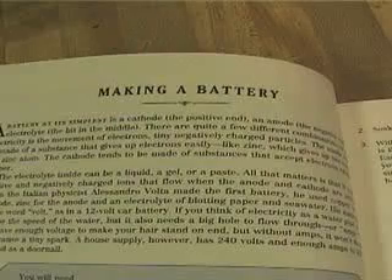Welcome to a randomness video! I'm Michael. I am almost seven years old — three more days. Today, Michael and I will show you how to make a battery.